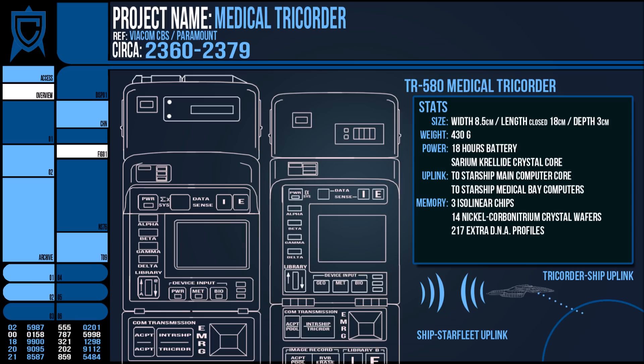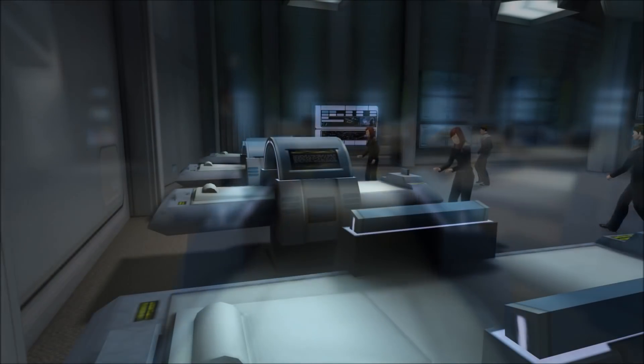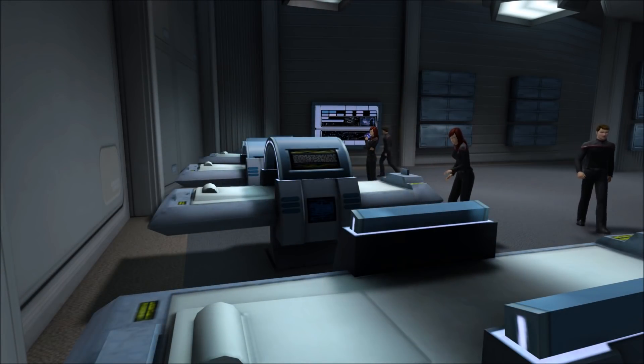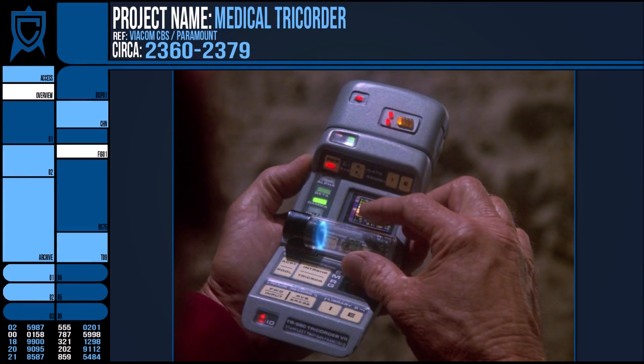On top of this, the manuals I read made specific mention of the battery life of the medical tricorder, but not so much of the regular ones. So it could be that the additional components of the MP severely reduced the tricorder's operational time. So unless it was specifically needed, the MP unit remained separated from your basic tricorder.